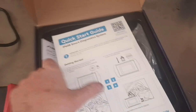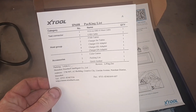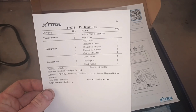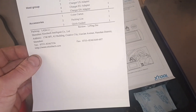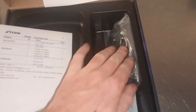We've got a quick start guide and a packaging list, so that's what you get inside there. USB cable, OBD cable, the tablet and the chargers — different chargers for different regions basically. So in here we've got the cables, USB cable and the plug adapters.